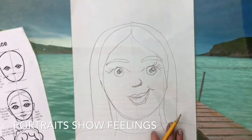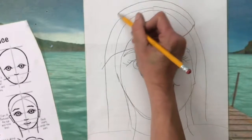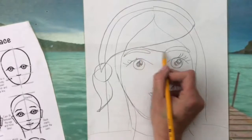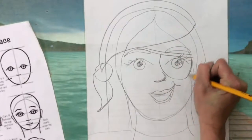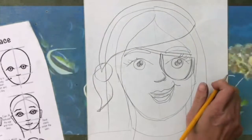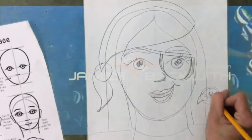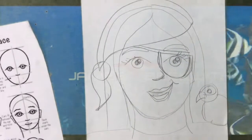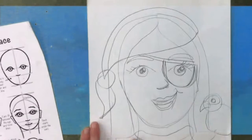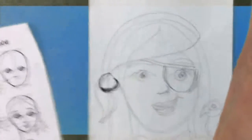Once I've drawn my hair it kind of looks like me, but I don't look like a pirate yet. So you can draw a pirate hat, or I'm going to draw a headband — this is my pirate bandana. Then I'm going to draw an eye patch: an oval shape right over my eye. Pirates also love to wear stripes, so I'm going to draw some stripes on my shirt. Once you're finished drawing everything with pencil, go over all your lines with oil pastel.